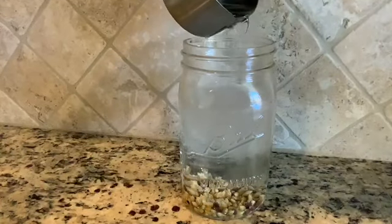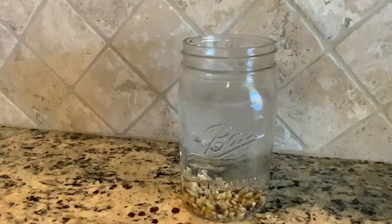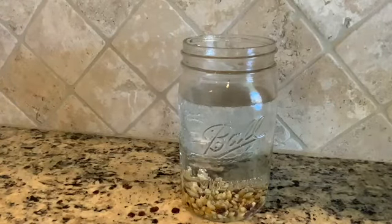When all of the vinegar has been poured into your jar, sit back and watch what happens. Do you notice all of those bubbles? That's carbon dioxide.